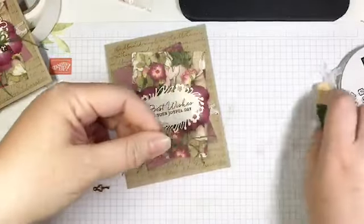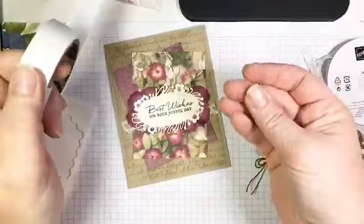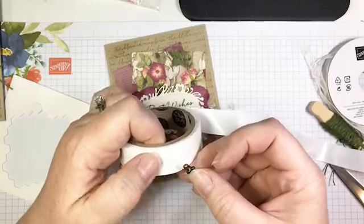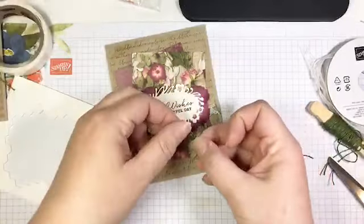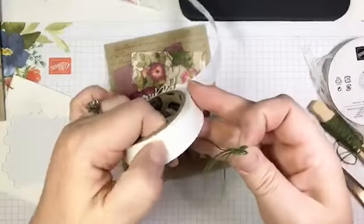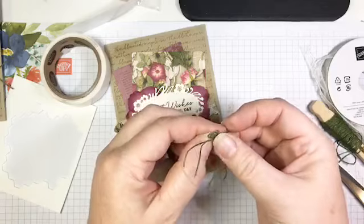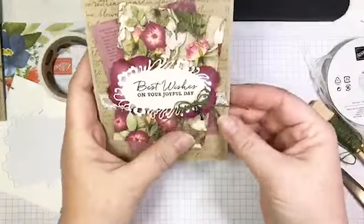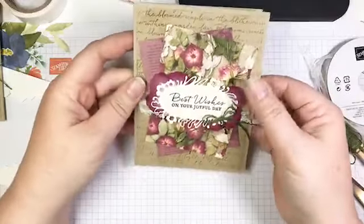Instead of just a bow, I'm going to use one of these little Bird Ballad trinket keys — I'm really digging these and they work really well with this suite. I make a little blob of glue dot, press the end of the key into it, press it onto my card, then take a second glue dot and press my bow onto the end of the key just like that. Isn't that pretty? Really, really simple.